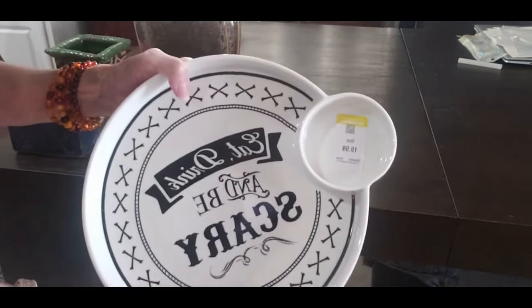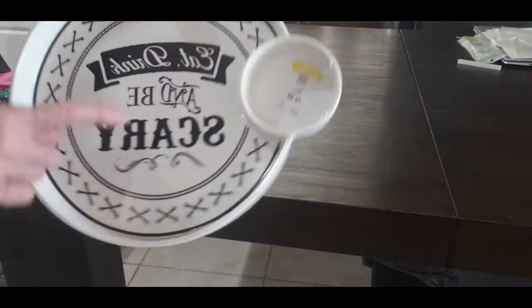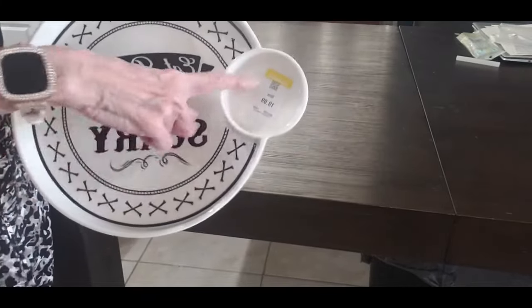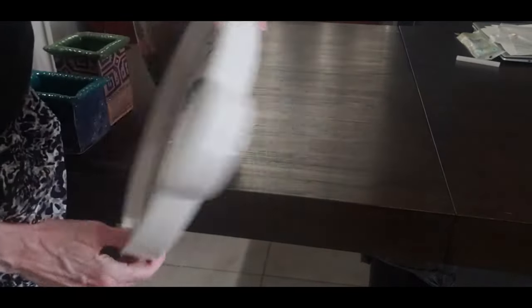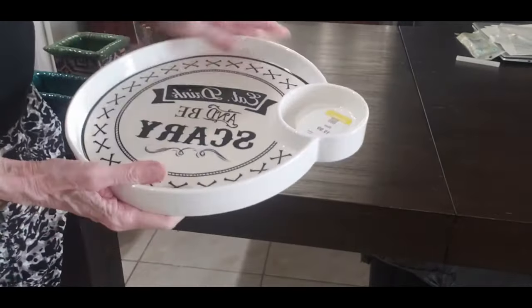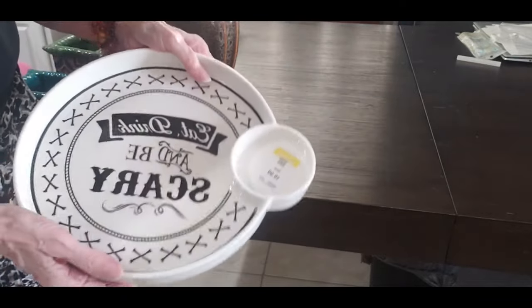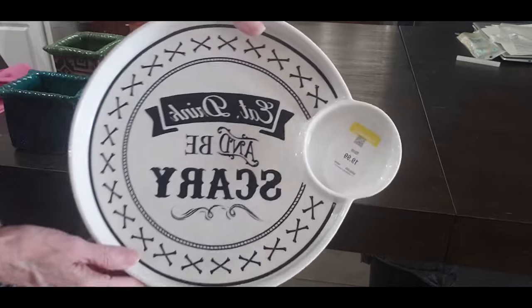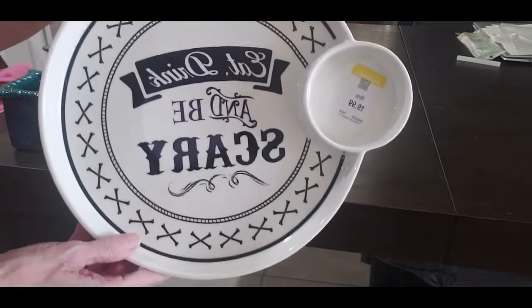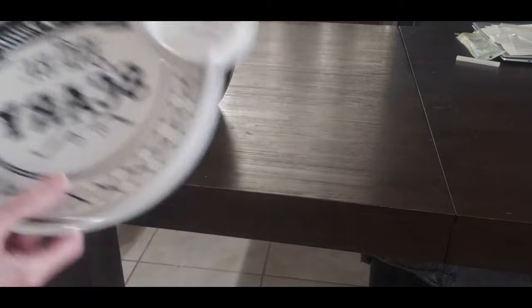Okay, this next one says 'eat, drink, and be scary.' It was $10 and it's really heavy duty. I thought it was great if you're going to do a Halloween party — it's perfect for us. It's got the little place for your salsa or dip and your chips. But I think it's really cute. Eat, drink, and be scary. Cool.